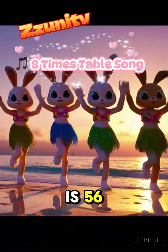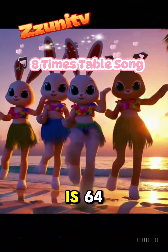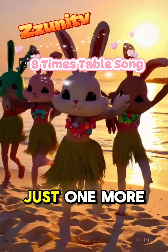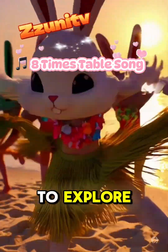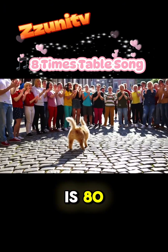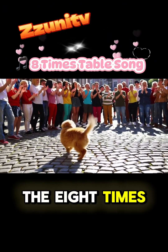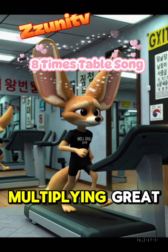8 x 7 is 56, 8 x 8 is 64, 8 x 9 is 72 — just one more to explore. 8 x 10 is 80, let's clap and celebrate — the 8 times table's done, you're multiplying great!